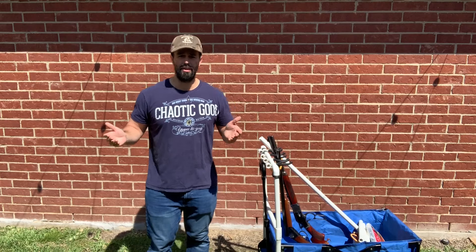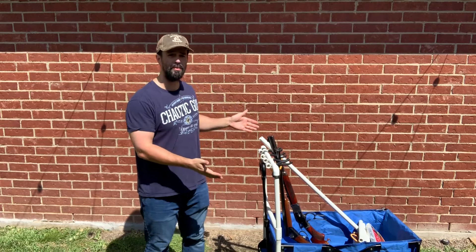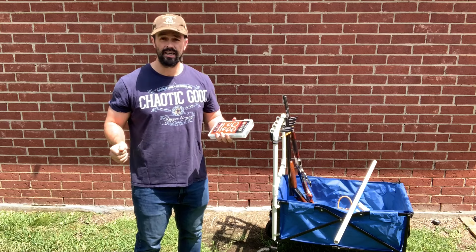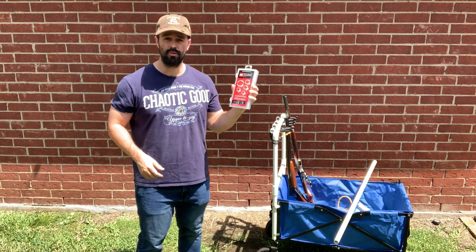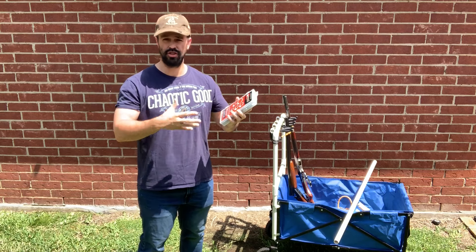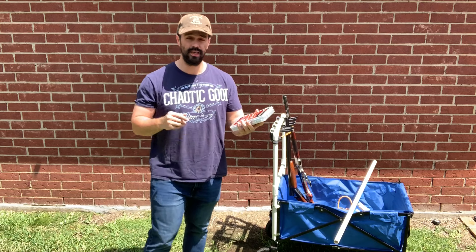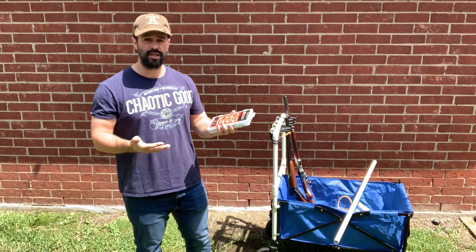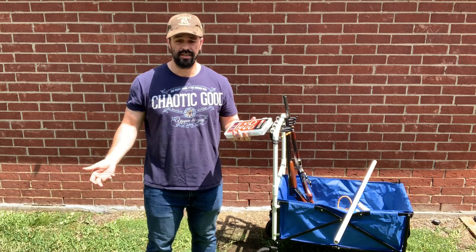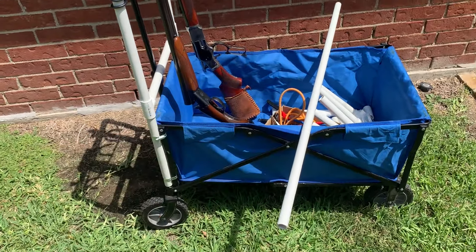Basically this entire cart was made by buying a cheap cart from one of the big box stores. I made the frame out of PVC pipe and added some tool hooks to hold the guns on it. I also needed hose clamps — I bought an assortment from Harbor Freight. I ended up using the one-and-a-half inch hose clamps, so when you're making this cart you can just buy those specific ones.